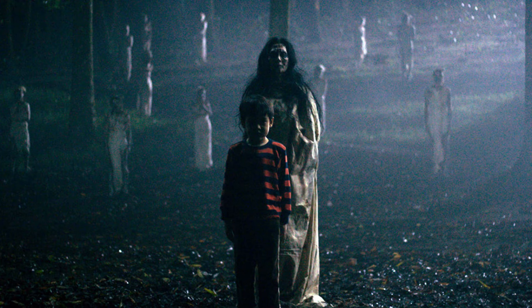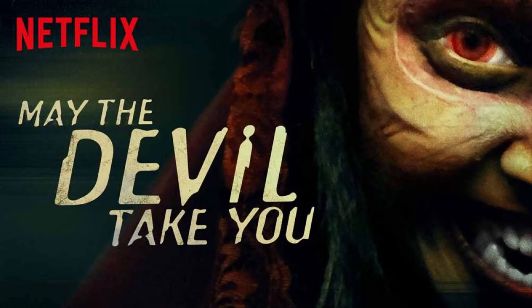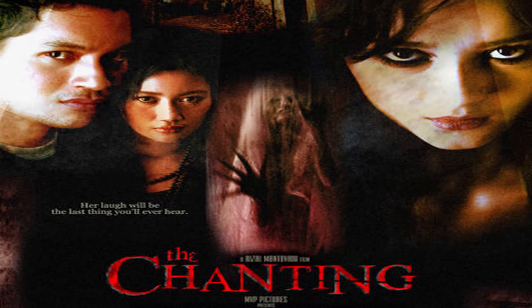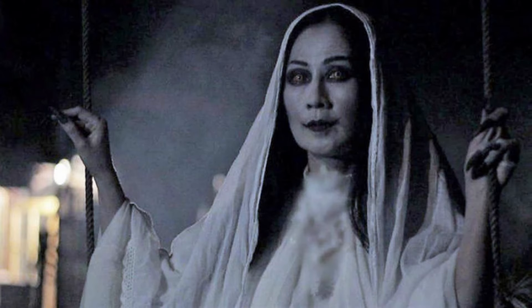Satan's Slaves Communion is from director Joko Anwar, who is the director of both Impetigore and Satan's Slaves — two really awesome, unique, and frightening films from Indonesia. As a whole, Indonesia has been producing a lot of solid horror flicks recently: May the Devil Take You, The Chanting, The Queen of Black Magic. But without a doubt, Joko Anwar is my favorite Indonesian horror director working today.